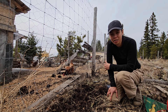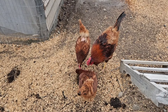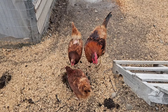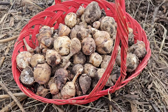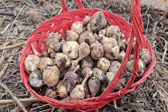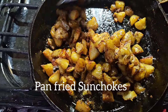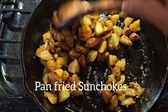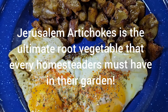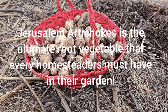Thank you guys so much for watching. I hope you enjoyed this video and I hope you had an amazing weekend. Let's go inside and figure out how we're going to cook this!